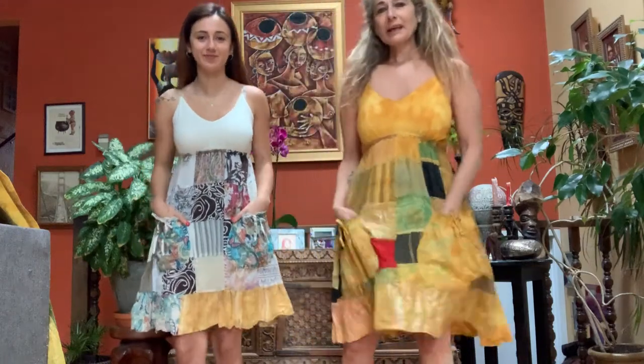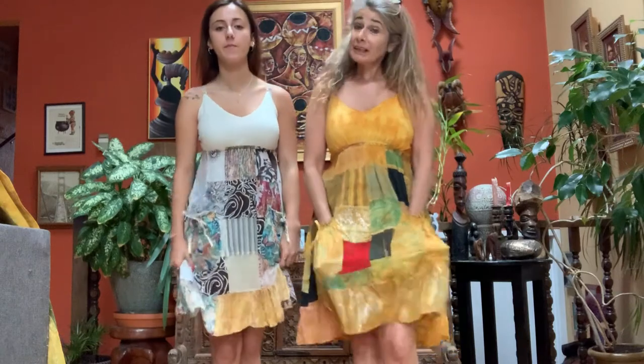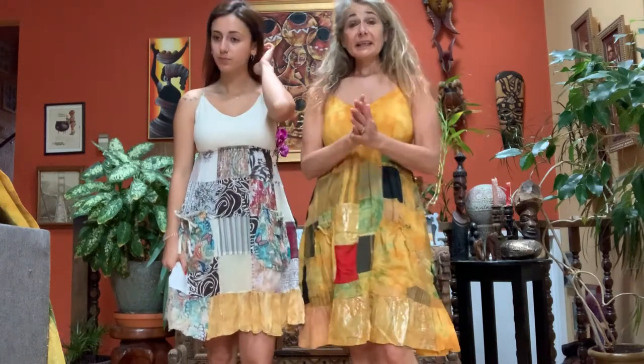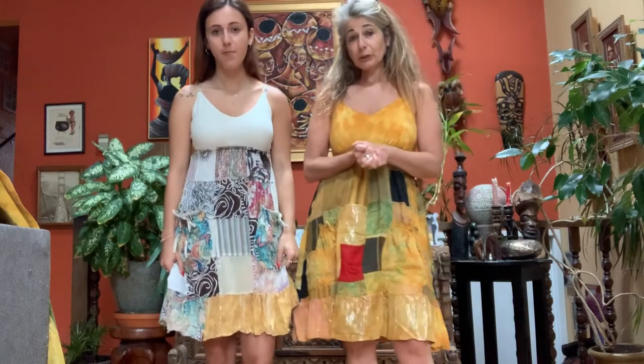Hi again, Jaylee friends and family. This next piece I'm going to talk about is the Janus dress. It's made from 100% cotton Jaipuri cotton patchwork.